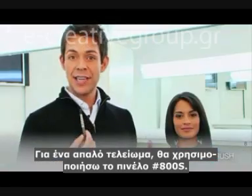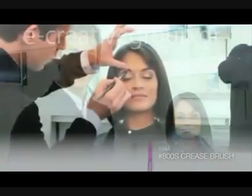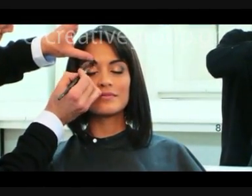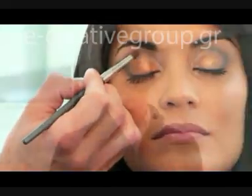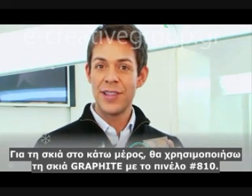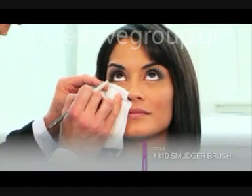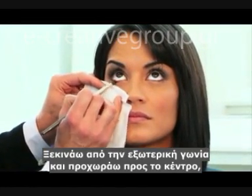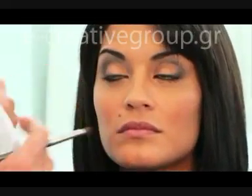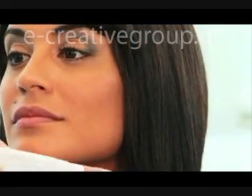For a soft edge, I'm using the 800 short brush to make sure that I blend it. For the drop shadow, I'll use the graphite eye color with the A10 smudger brush. The outer corner of the eyes, and I'm going to drag it towards the center, while connecting it to the top area of the eye shadow, and repeat on the other side.